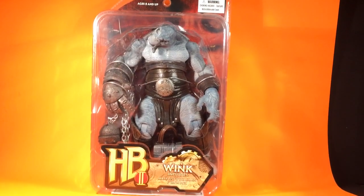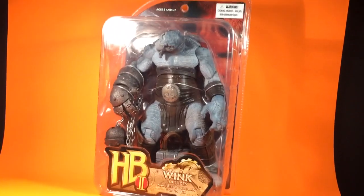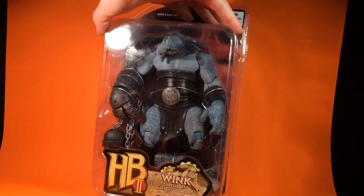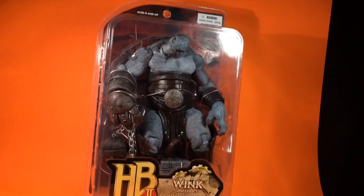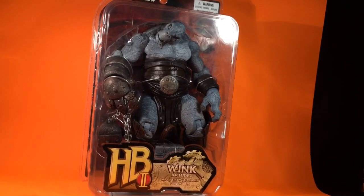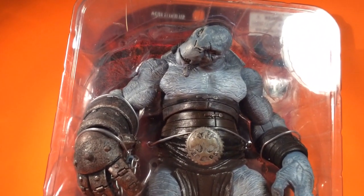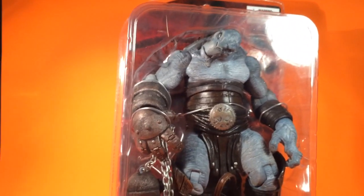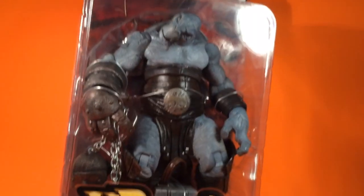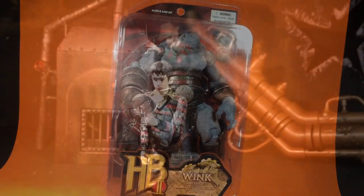Alright, up next I got another Wink — one of the dudes from the Chicago page. He looked it up. Pretty cool. Like I said before, this is the original that you would get, then the other one is the one with the alternate head. Pick that bad boy up.